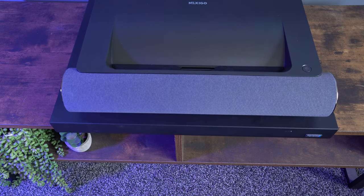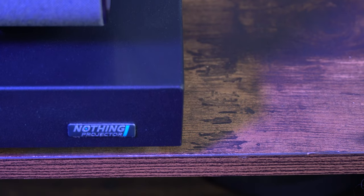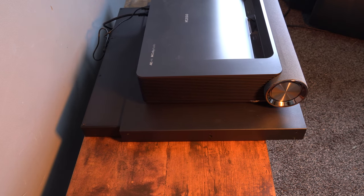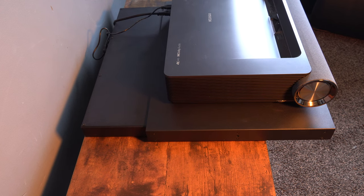So my friends, in this video we're looking at a very smart gadget for your ultra short throw laser projector. This is the Nothing Projector Intelligent Slider, and effectively what it does is puts your projector in the exact position for your screen, which means you don't have to have your projector away from the wall.